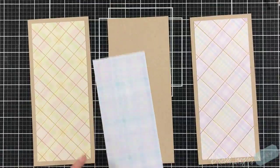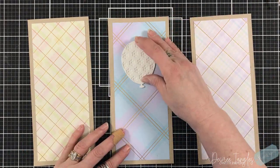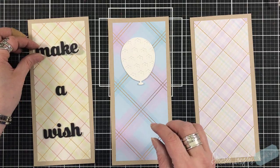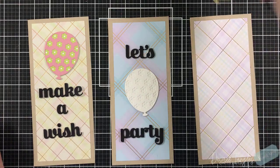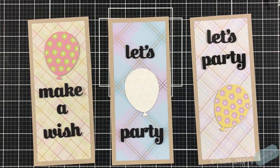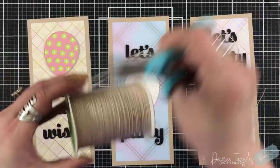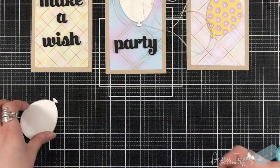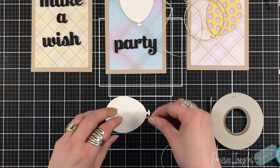What's great with these pattern papers is there's foiling on them - you have this gold foil going across them in the plaid. For the center one, it didn't have any white; it was a solid blue into a pinky purple, so I went with a white balloon. I'm also using the Make a Wish and Let's Party Sugar Script Sentiments by Birch Press Designs. I die cut those three times and put them on a piece of vellum.